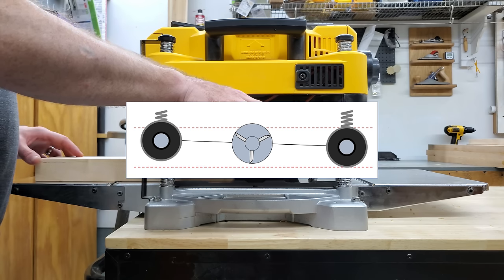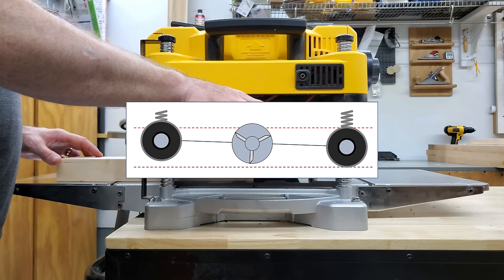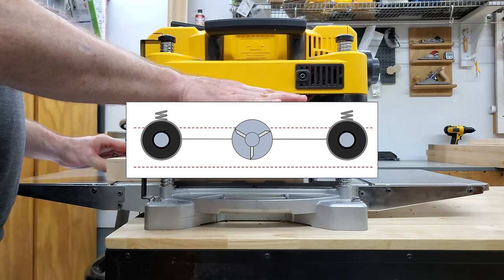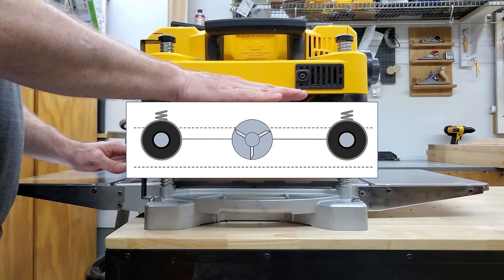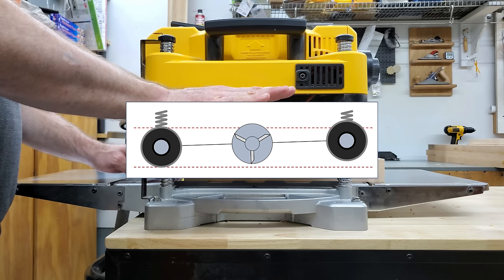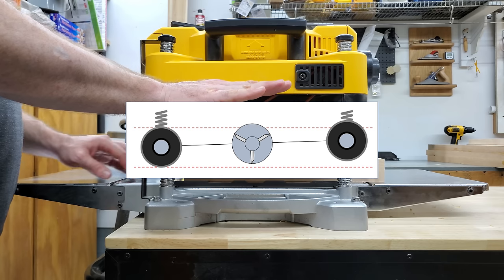As the board continues through, it hits the outfeed roller, and that picks the body up level again, and that marks the end of your infeed snipe. The board keeps going and eventually loses contact with the infeed roller, and that causes the body to drop a little bit in the front, and that marks the start of your outfeed snipe.